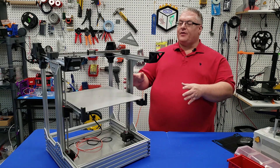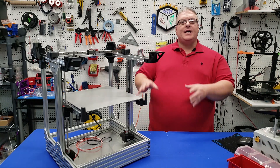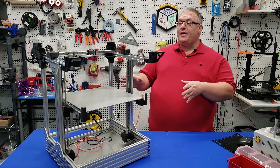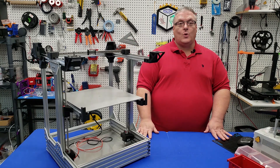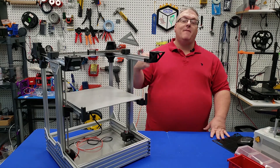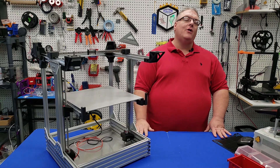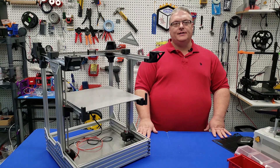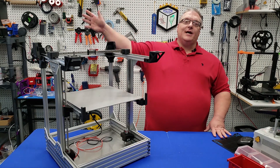Today was a big day for the build. We got the motion control system in place and the print beds in place — it's looking more and more like a 3D printer every single day. Our upcoming videos are going to focus on the carriage, the electronics, and the belts. That's going to bring about the end of today's video. If you enjoyed it, make sure you mash that like button, and don't forget to share, subscribe, and click that bell so you don't miss notifications when we release the next video in this series. Thanks again for watching — we'll see you next time.